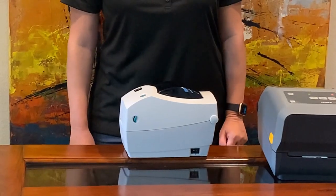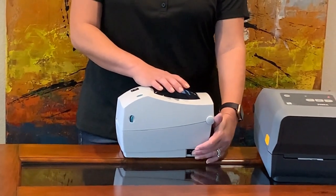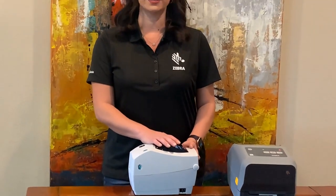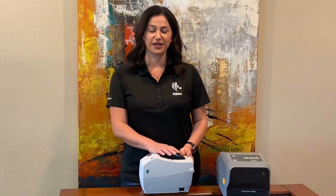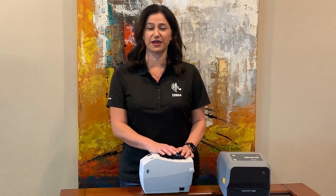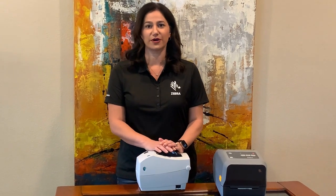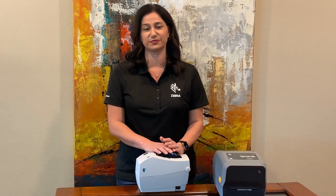Legacy G-Series and LPTLP printers had a toggle power switch that could be left in the on position. When a power outage occurred, the power would be restored in the printer without any intervention. This was a good thing if your printer was locked in a kiosk or in a difficult-to-reach place.